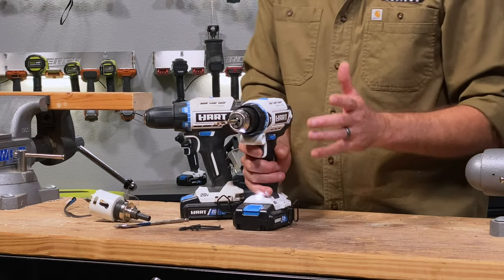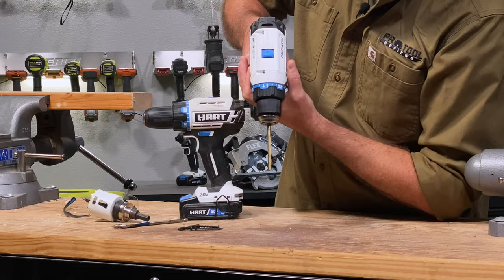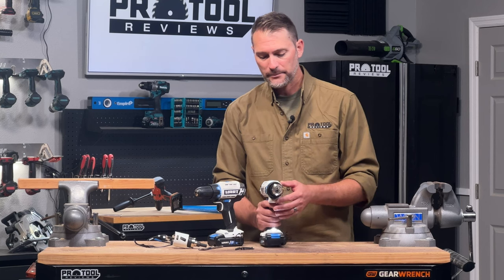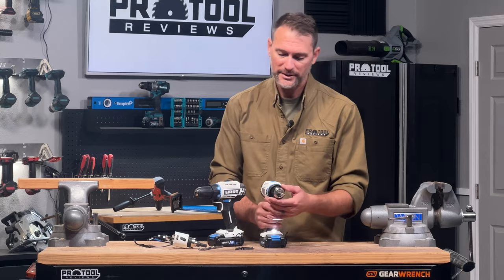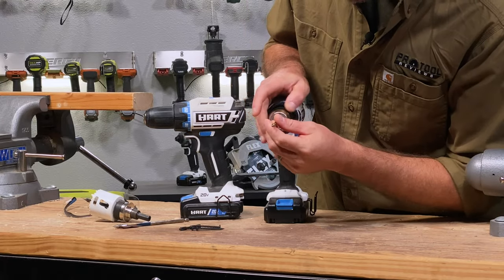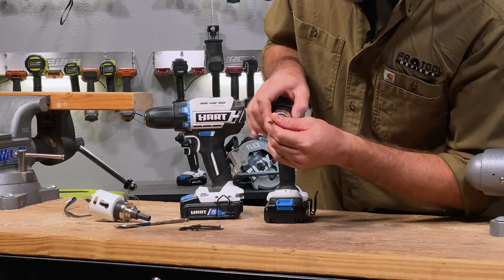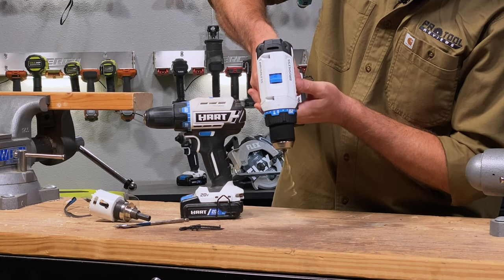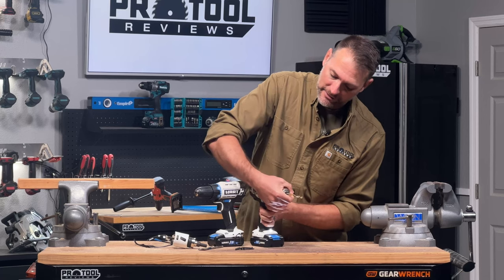I mentioned wobble a moment ago. Most drills have a little bit of natural wobble — that's called run-out. Better drills are going to be smoother, and on the premium end you'll see almost no run-out whatsoever. But if you intentionally put the drill bit in offset — which is possible when those teeth are open too far — you get something like this. That's an extreme example, but see how much different that wobble is? That's just an indication that we didn't get the bit centered right.